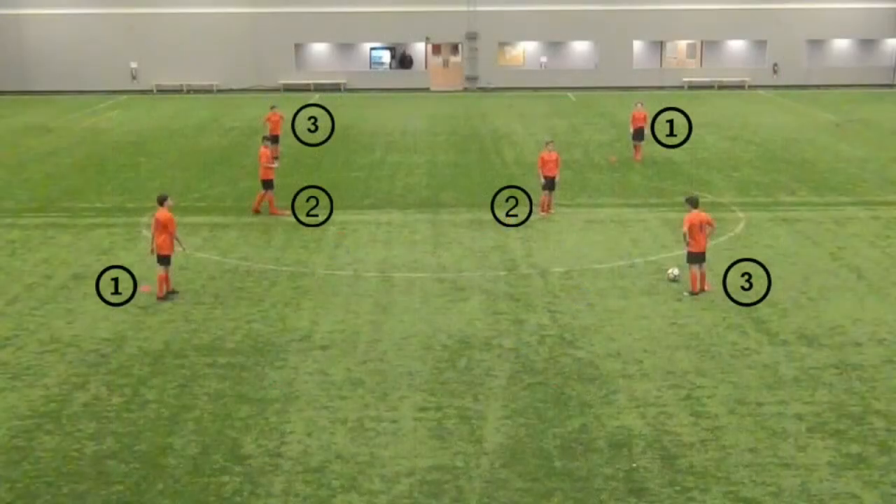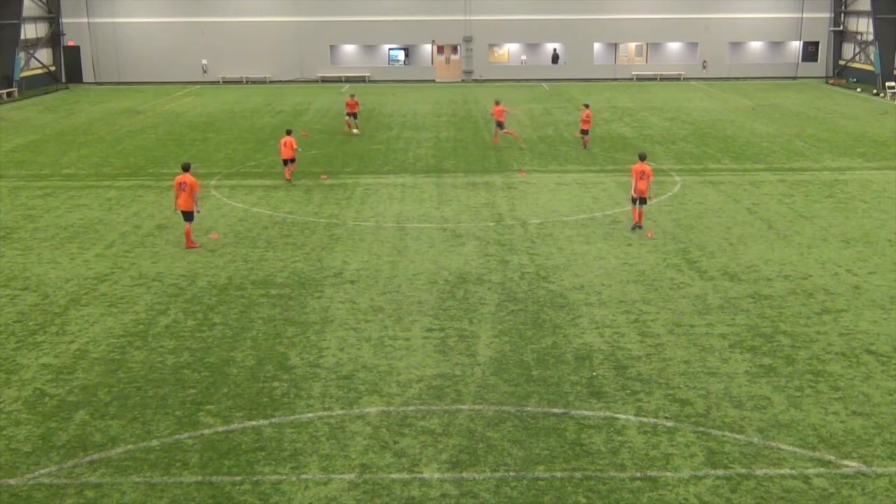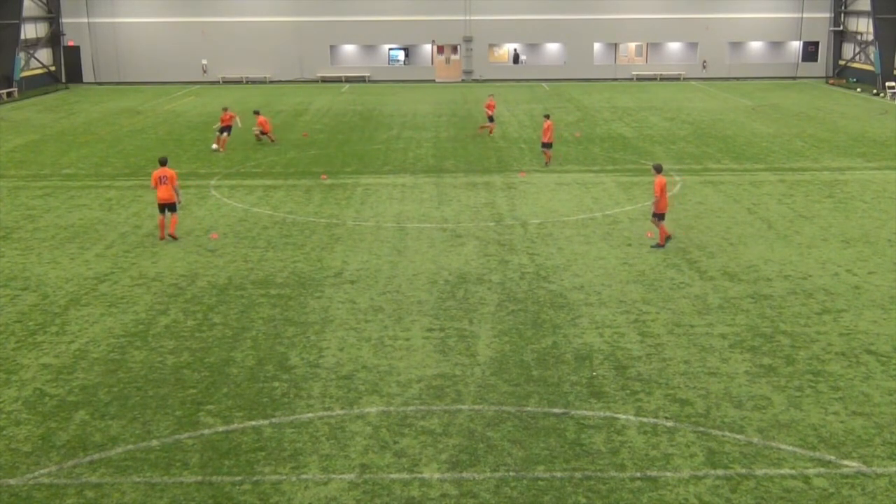We have six players involved in this exercise. To help with the rotation and pattern, I have separated them into two sets of threes. Each group rotates in numerical order after they have passed the soccer ball.